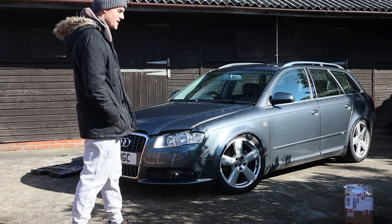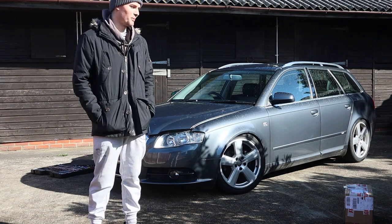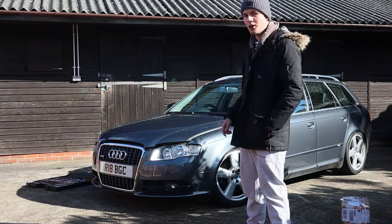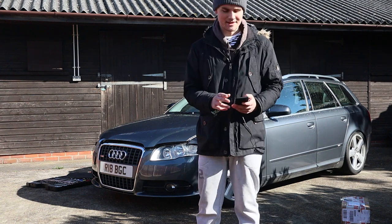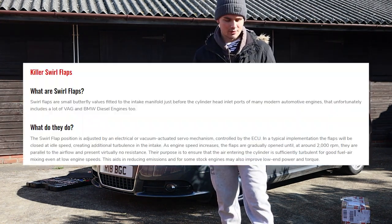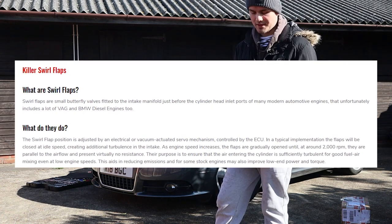I find myself back here again, standing in front of the camera in front of the Audi with some more mods. I never planned on changing this much stuff, but things just happen. On these two-litre TDIs, some of them have things called swirl flaps. I have a Dark Side Development guide as to what swirl flaps are. Swirl flaps are small butterfly valves fitted to the intake manifold.